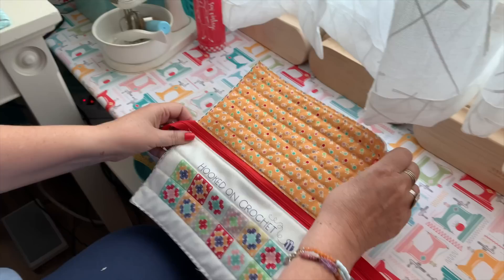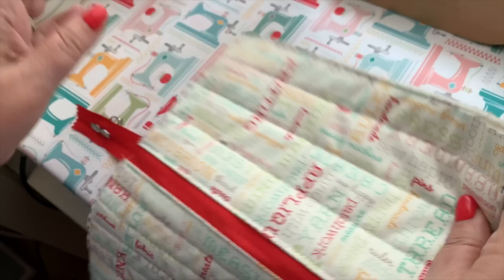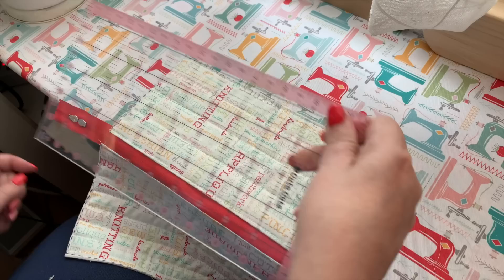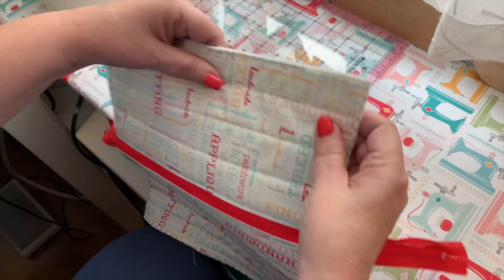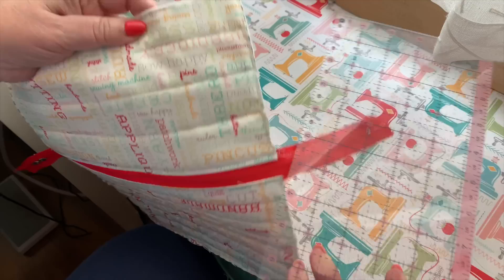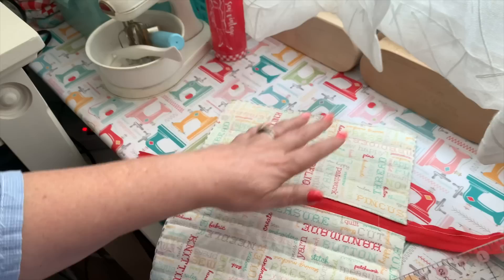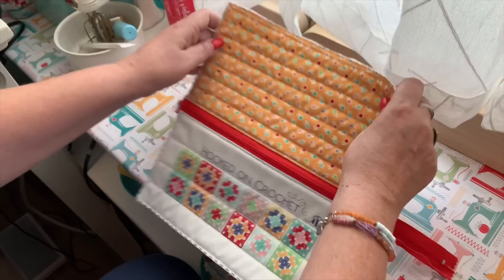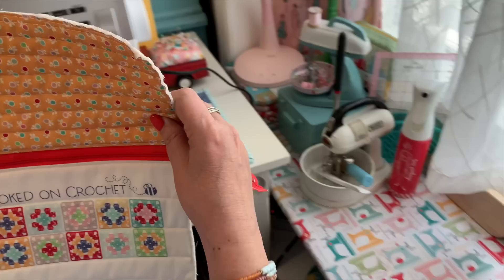This is what I meant by it doesn't really matter if the seam allowance is a little different — see how the seam allowance on this is closer to the zipper and this is a little farther away, but it's still even because I used the same guide. The zipper is just going to be at the top, so don't let that worry you. I trimmed off the batting and at this point I want to make sure everything is even. I grab a ruler and check if it's square — to me that looks square. I'm going to leave it.